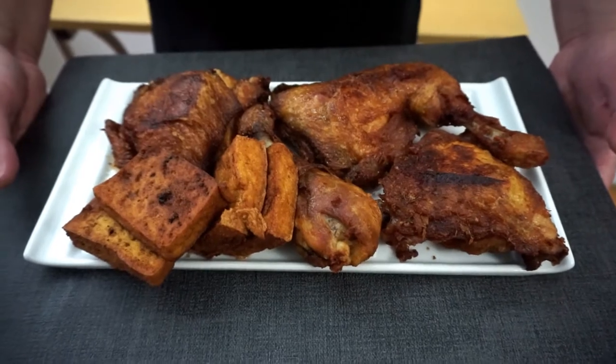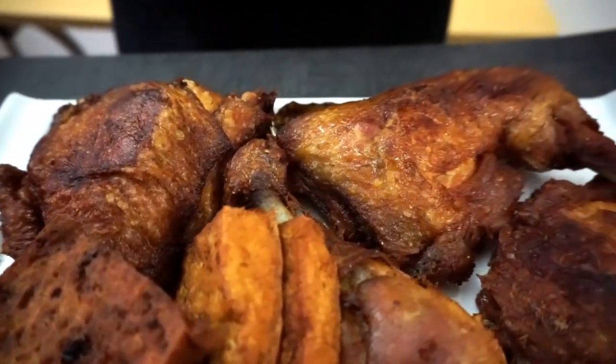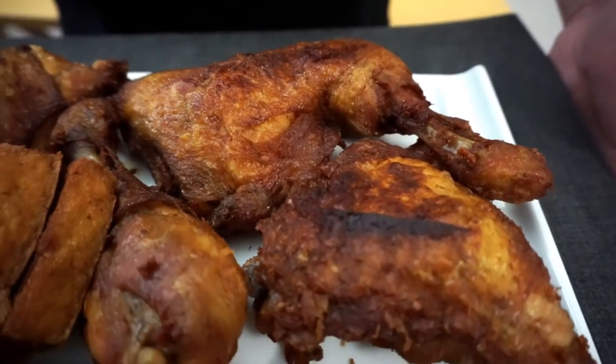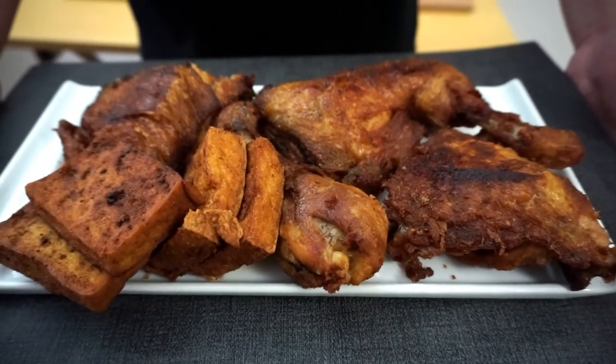This is the end result after frying for about five minutes — about two to three minutes each side. If you like this video, please like, comment, share, and subscribe. Thank you for watching and I'll see you in the next video.